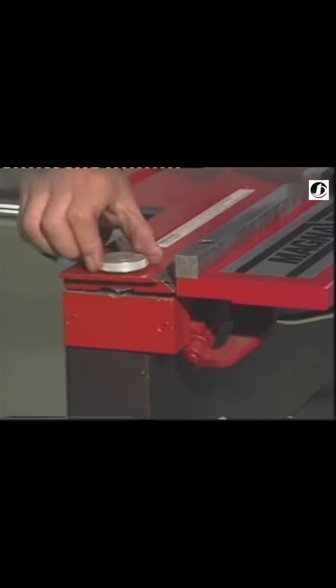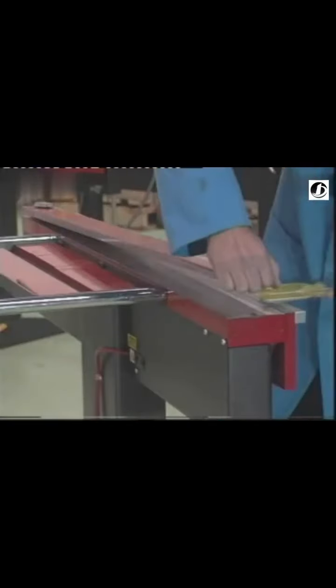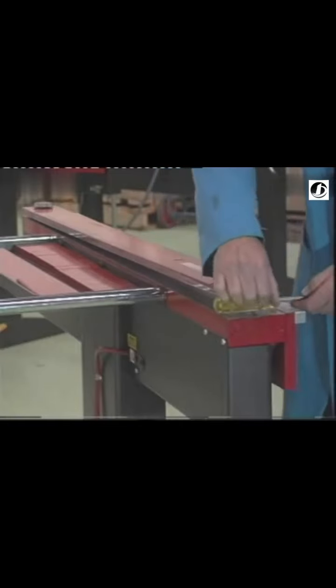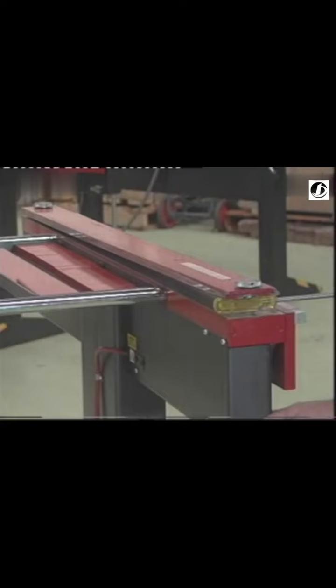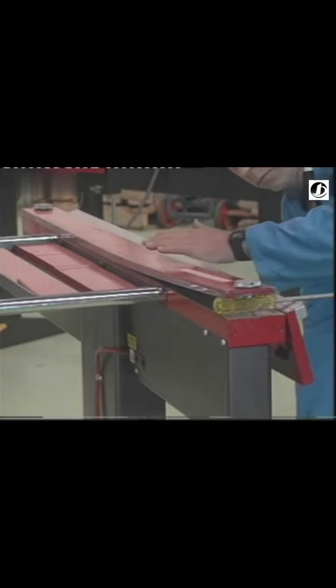Eccentric adjusters at each end of the clamp bar provide a quick and convenient adjustment for sheet metal thickness. Some idea of the tremendous clamping force produced by the MagnaBend can be seen by the way the electromagnetic force springs the solid steel clamp bar.